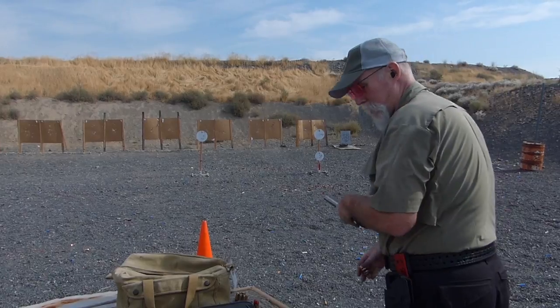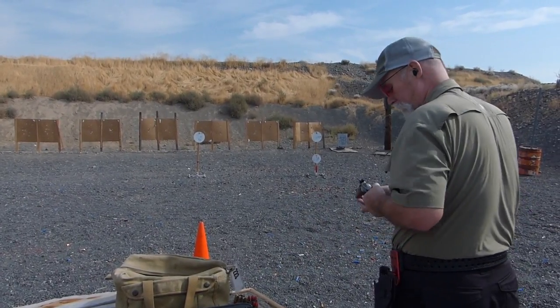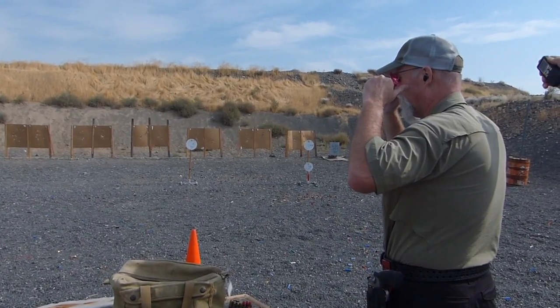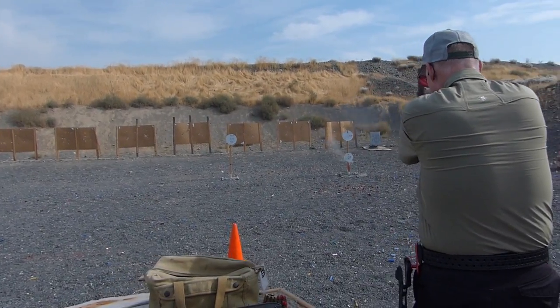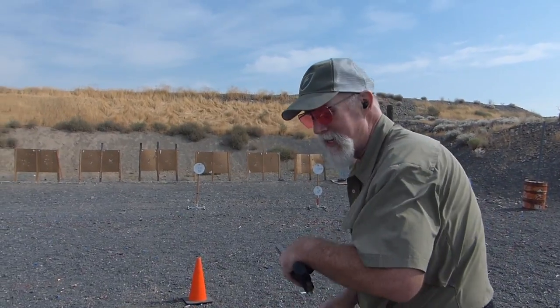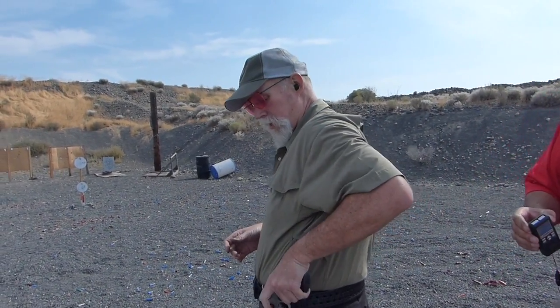That was boring. 376. Last string. 383 — that felt so good. You've redeemed yourself, Smith & Wesson. That 617 was a bomber. This is the bomb.